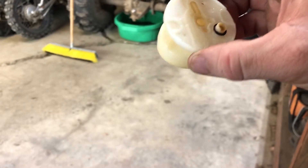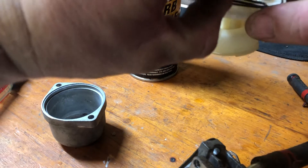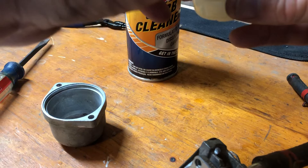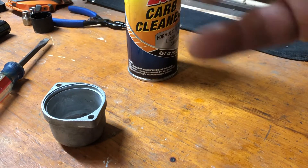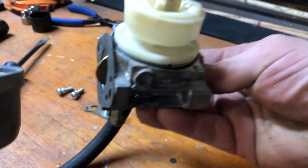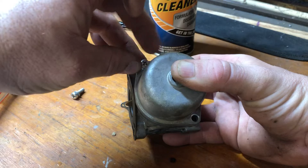If you wanted to, you could actually take that seat out and hit it real hard, then get that back together. We're going to take our diaphragm gasket or O-ring assembly and just kind of match it up in place. Once you've got that down and everything looks lined up, go ahead and start your bowl screws back in.